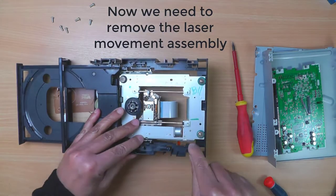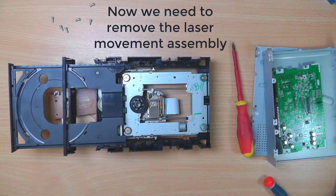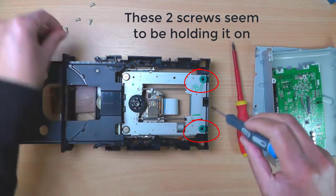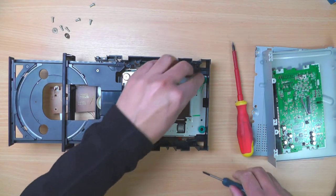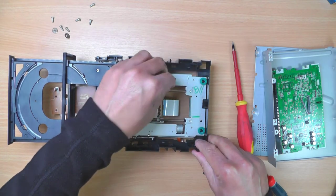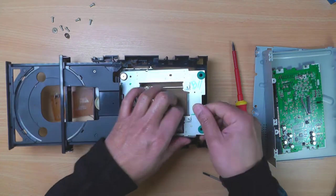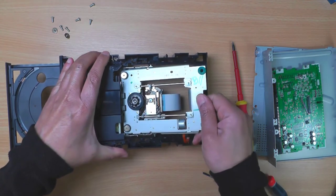Now we need to remove the laser movement assembly. A couple of screws are holding it on.